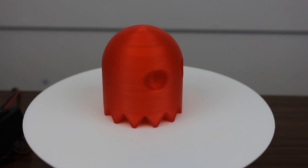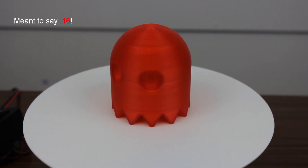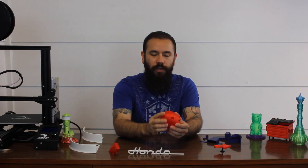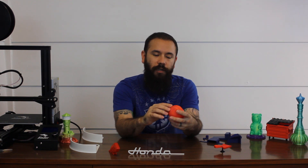Then we have the Pac-Man ghost, which I really like. If you're a kid from the 80s you know who this is. I scaled it up quite a bit to 295%, 1.6mm layer height, 195 degrees, zero infill with four walls, printed on the Ender 3. It came out really good. There's a little bit of inconsistency in the finish — some areas are a little more glossy than others — but overall I think it came out really good.